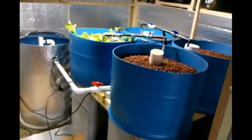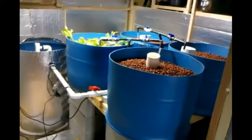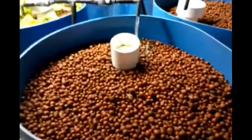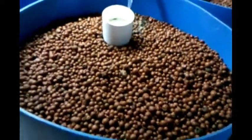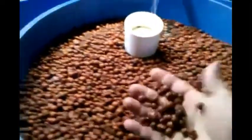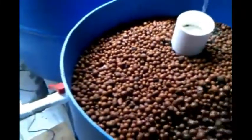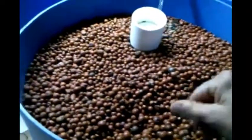This system holds approximately 225 gallons of water. We're growing in a medium called hydroton. If you look into this planting trough right here, you'll see these little clay beads. That's basically the soil that we're growing in — it's about like marbles, and the roots grow into that. It's really nice and easy to plant in, easy on your fingers.